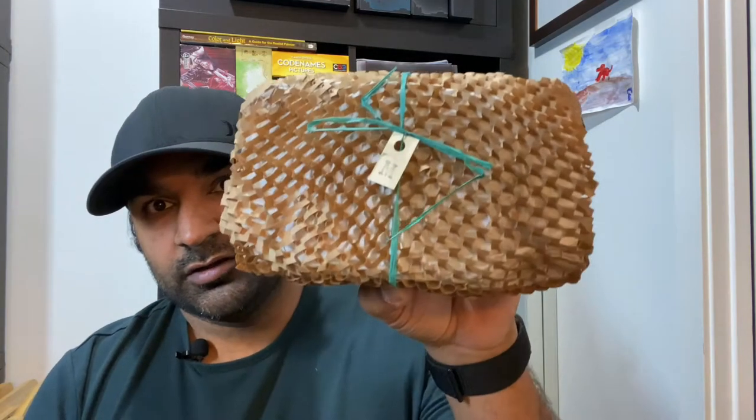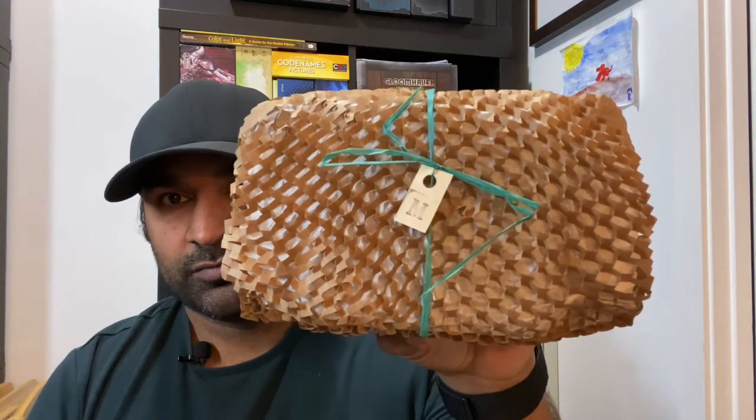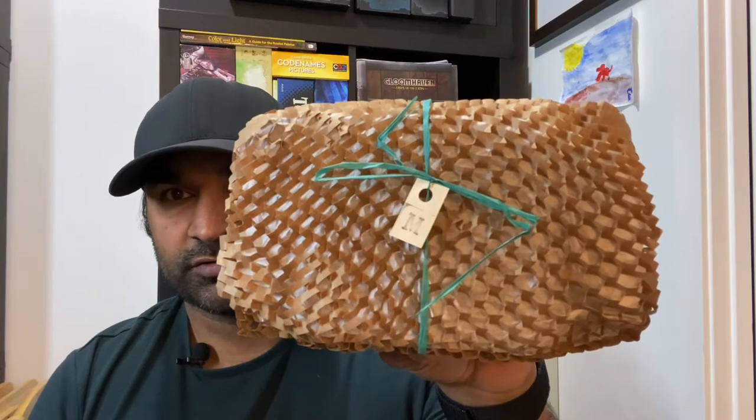I got a package in the mail today and I'm super excited. You might have heard of Lucas Pina at Spira Mirabilis Miniatures — incredible sculptor, makes the most beautiful miniatures in the world and they're packaged just second to none. Every single model as of this recording is sold out that he has ever made, and I got my hands on the new Balsasaurus, the Squig.